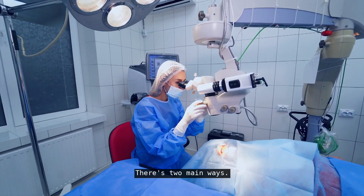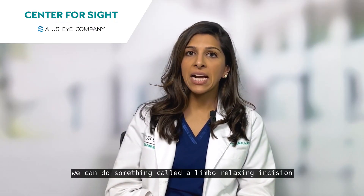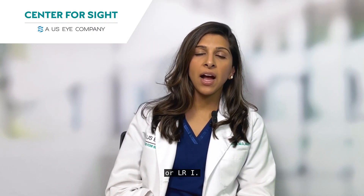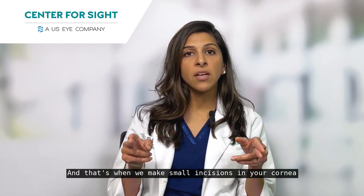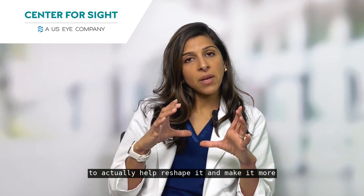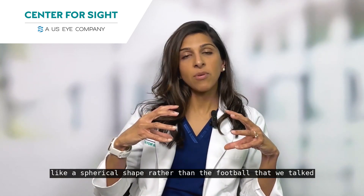How do we do this? There are two main ways. Number one, we can do something called a Limbal Relaxing Incision or LRI. That's when we make small incisions in your cornea to actually help reshape it and make it more like a spherical shape rather than the football that we talked about.